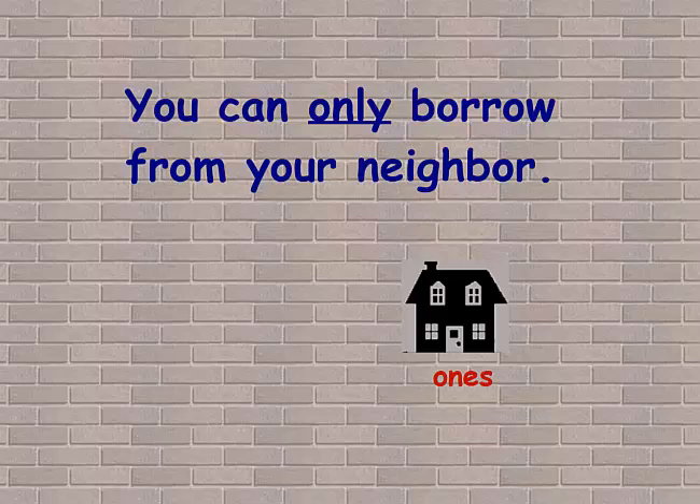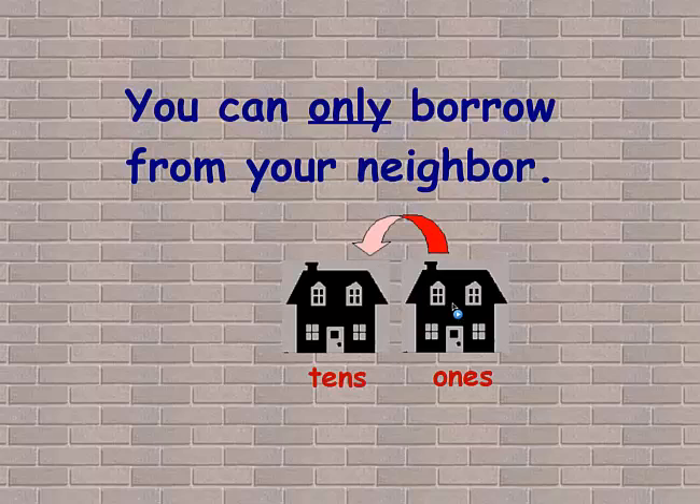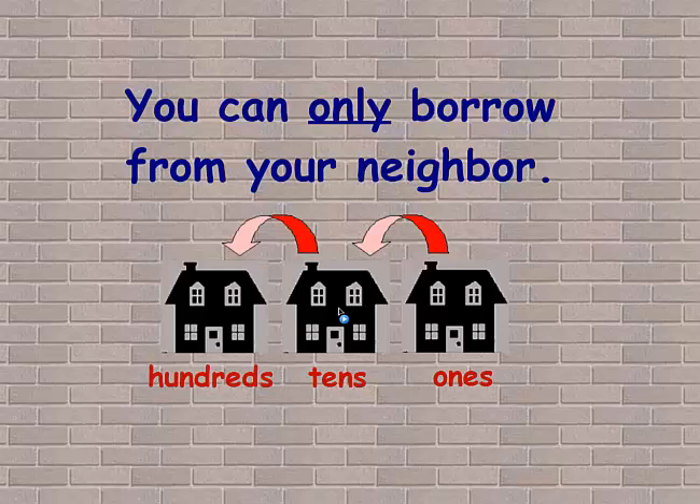What you need to keep in mind is that when you borrow, you can only borrow from your neighbor. So if you're in the ones place value, the only one you can borrow from is your neighbor in the tens. And if you're in the tens place value, the only one you can borrow from is the number that's in the hundreds.